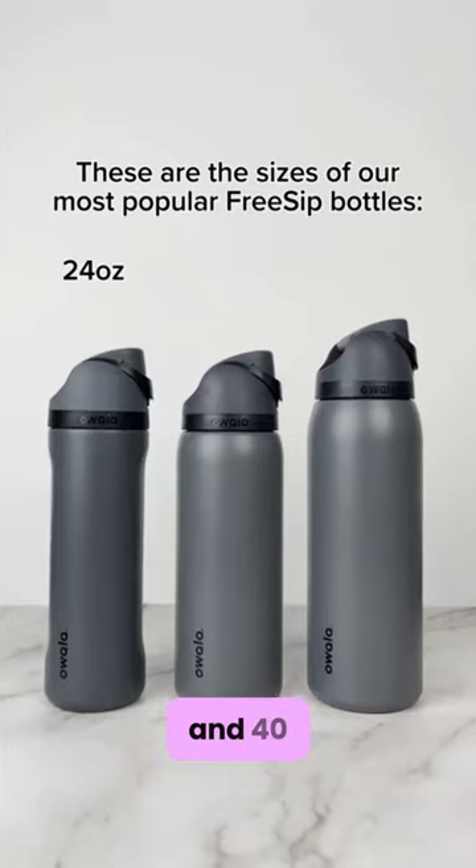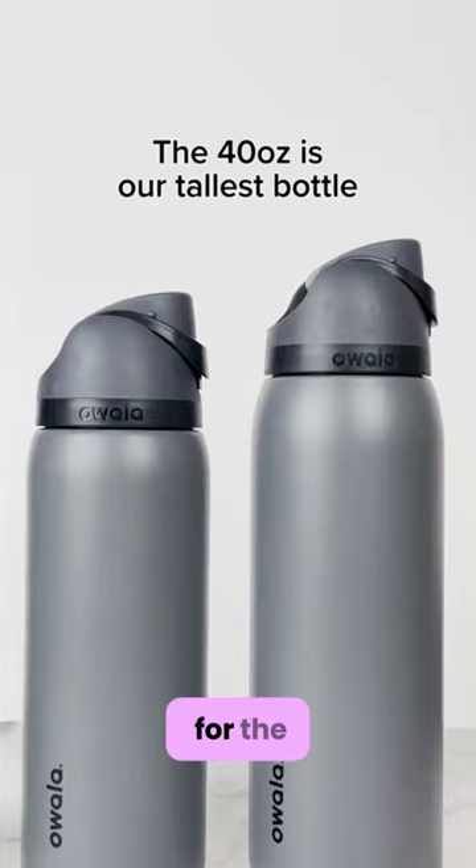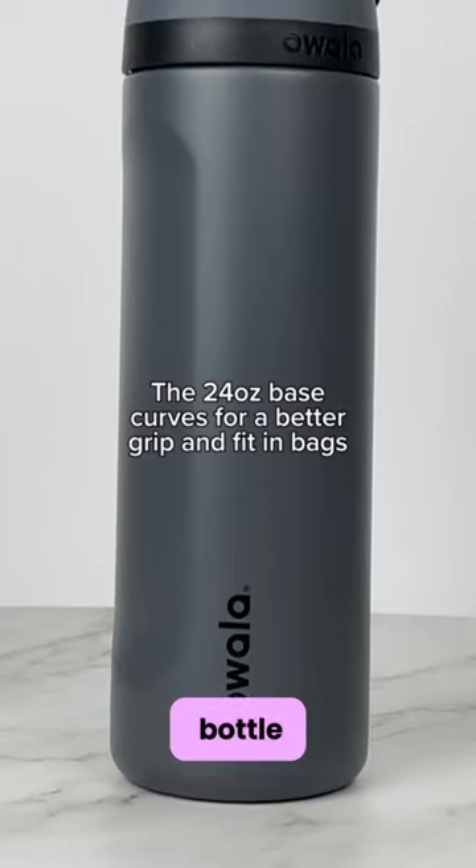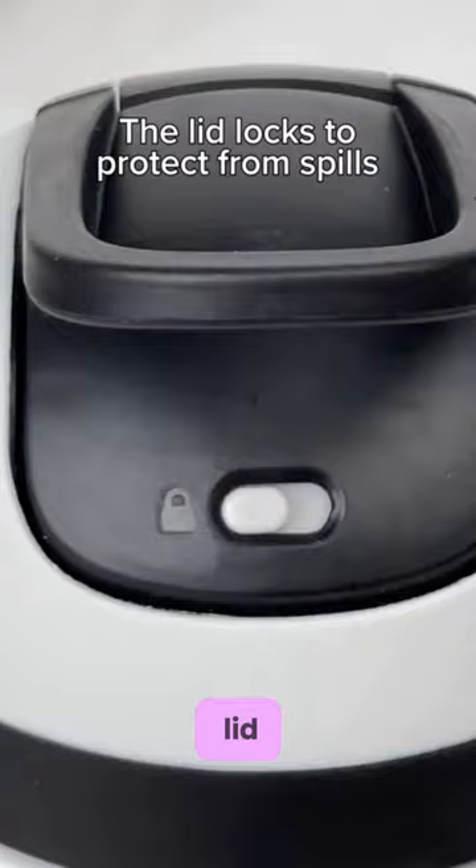24, 32, and 40 oz sizes are offered for the Owalla FreeSip insulated stainless steel water bottle with locking push button lid.